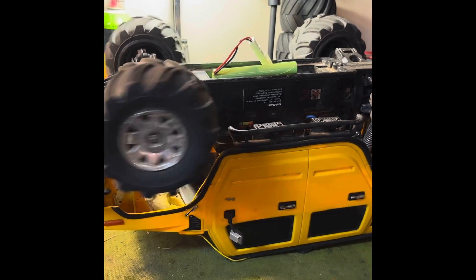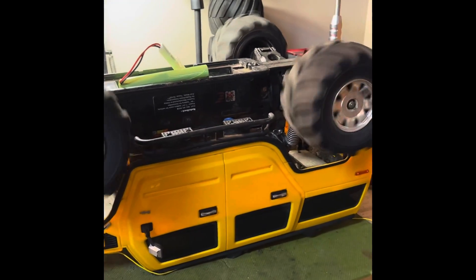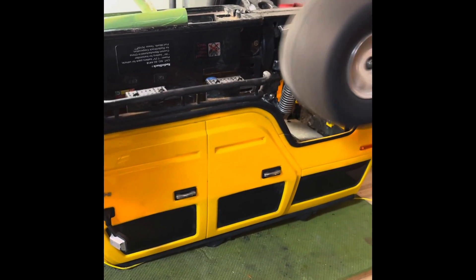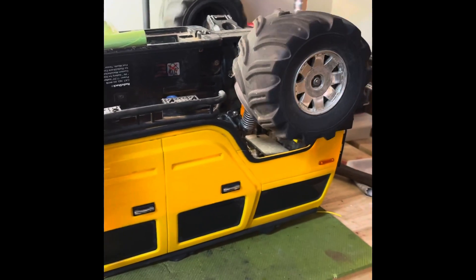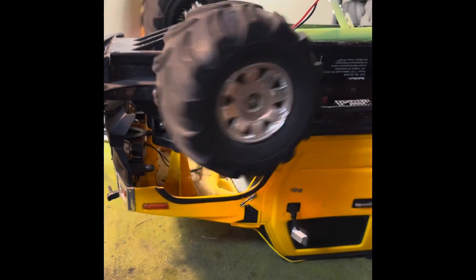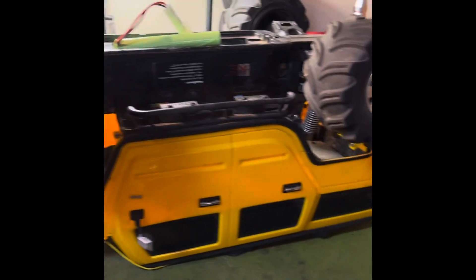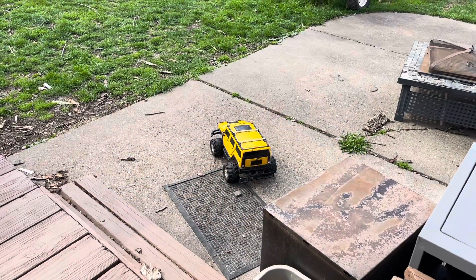It works — kinda. It's very, very glitchy. The tires are obviously way out of balance. It does have forward and reverse, and it steers left and right. Thanks, Bruce, we appreciate it my friend — we'll get this thing fixed up and running.